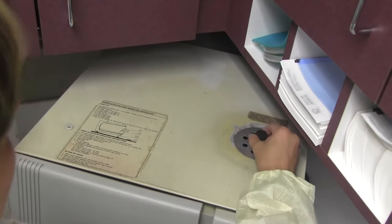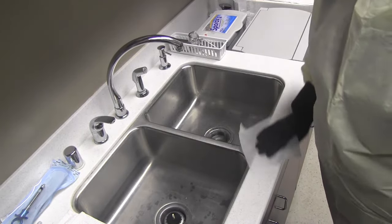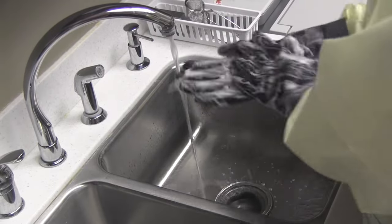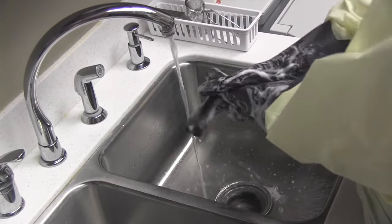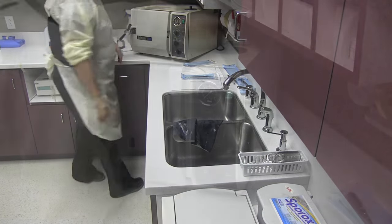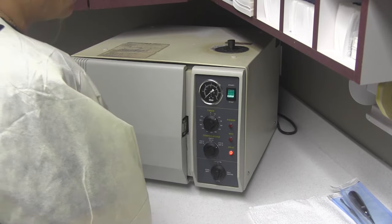Check and fill the fluid line with distilled water. Clean the sink with a disinfectant wipe. Wash the utility gloves, towel them dry, and place them in the designated area. Wash and dry your hands, then shut the autoclave door. Run the autoclave cycle according to the manufacturer's recommendations.